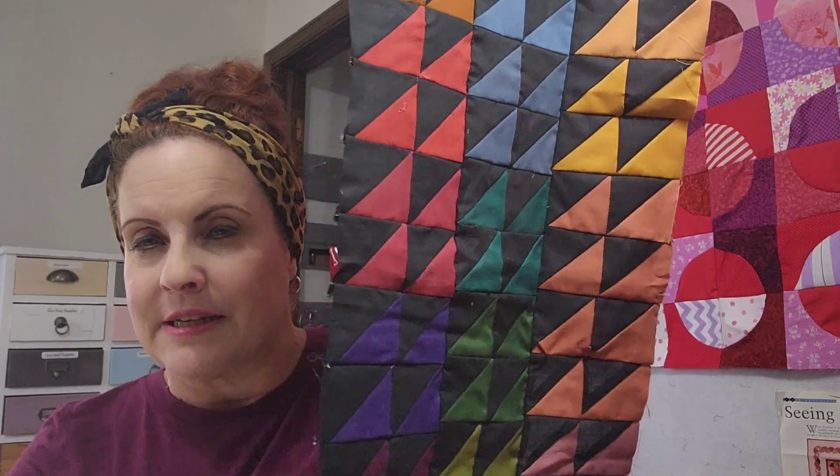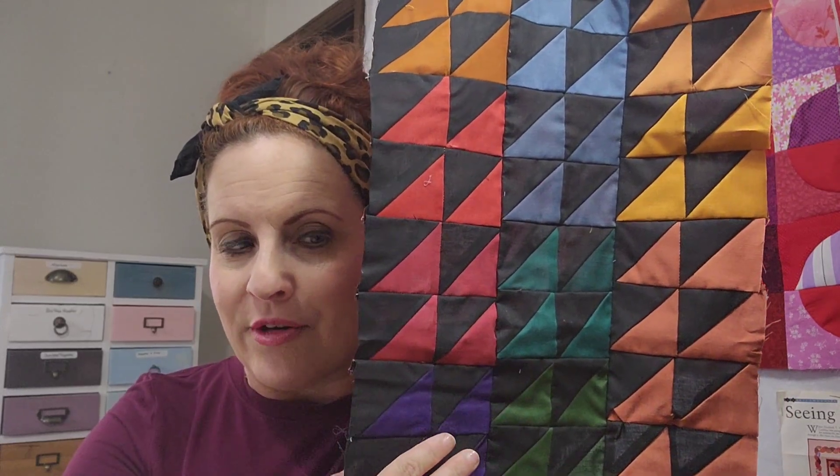So this is it. We have every color under the sun. I love the dramatic background of the black. It's just been very tedious sewing all these two-and-a-half-inch blocks together.